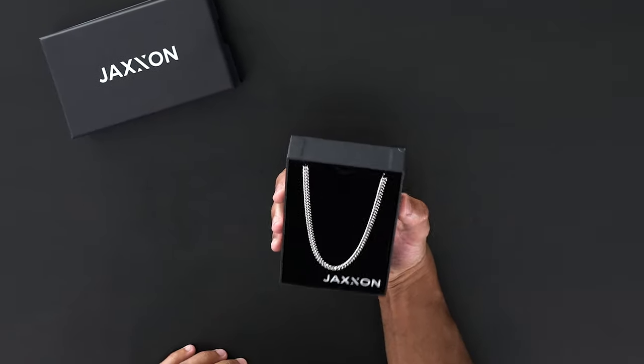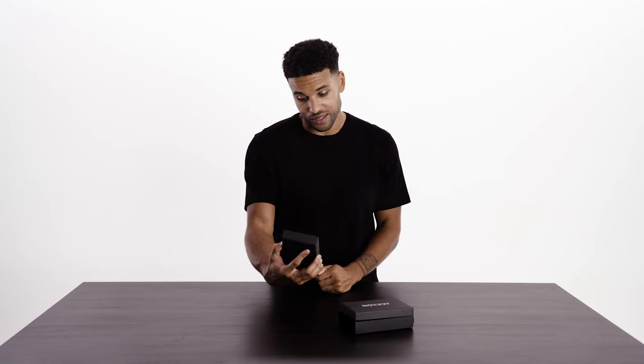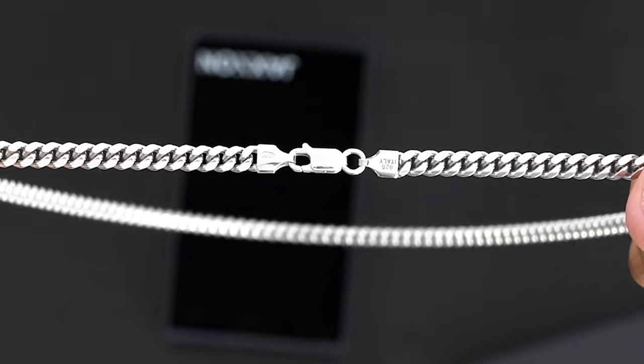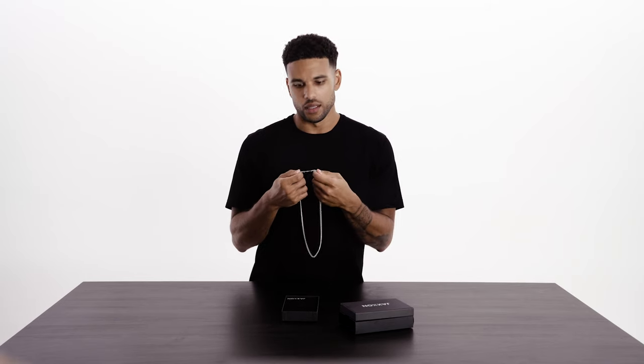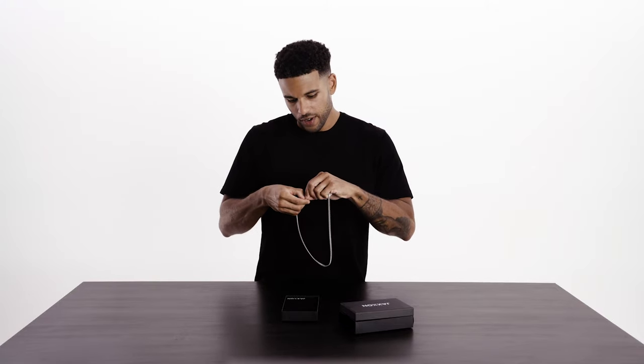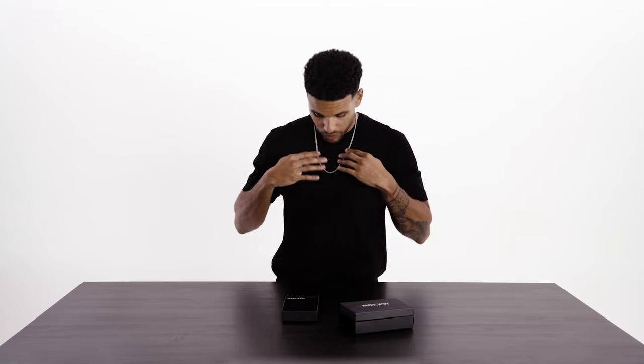Already I see the shine. I personally am more of a gold fan, but this sterling silver is clean, and of course it's stamped 925 Italy so you know it's authentic. This is the 22 inch regular five millimeter sterling silver. I'm usually a gold person but I'm not mad at the sterling silver — it looks really nice.